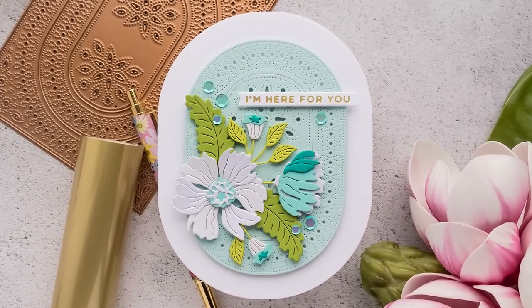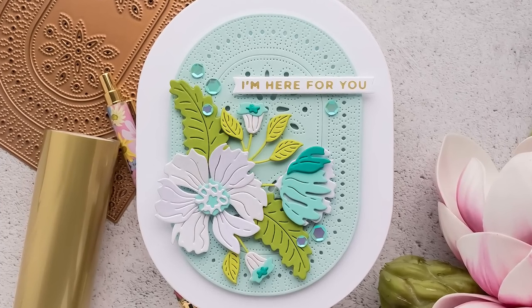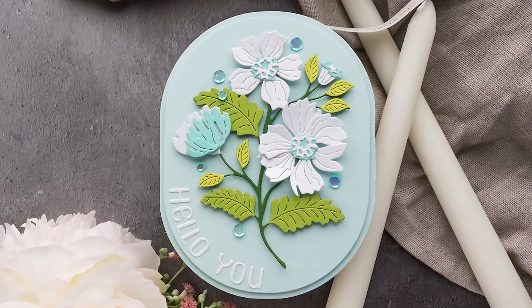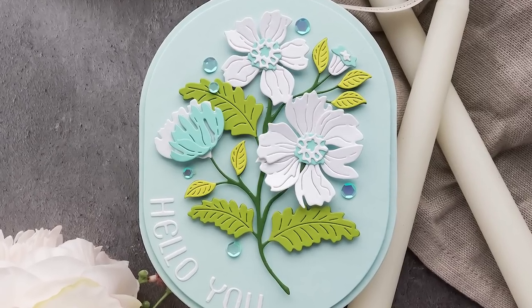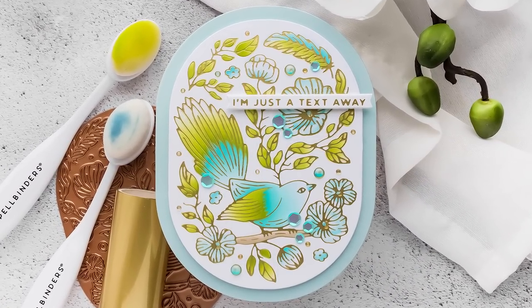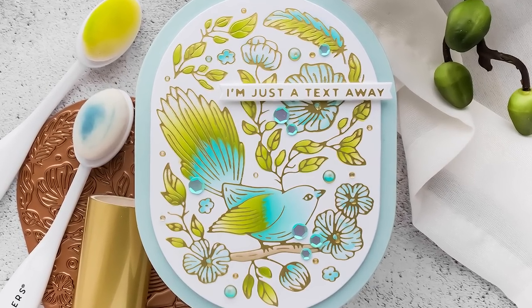I'm using products from the Stylish Ovals collection from Spellbinders to create these oval shaped cards. This is a new collection, very beautiful, and it features quite a lot of different products. I have a quick product overview for you first. If you don't want to see the product overview and would rather skip ahead to the card making process, I have timestamps in the video description below.